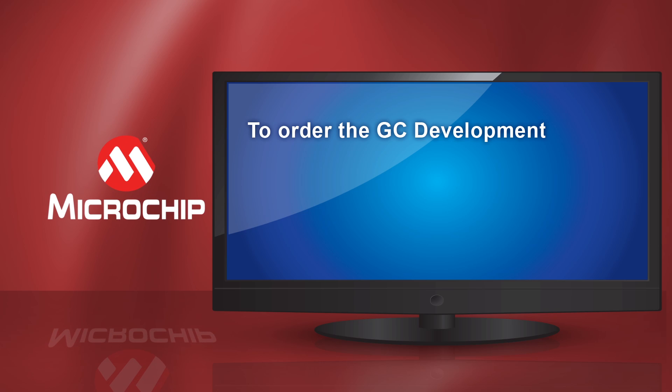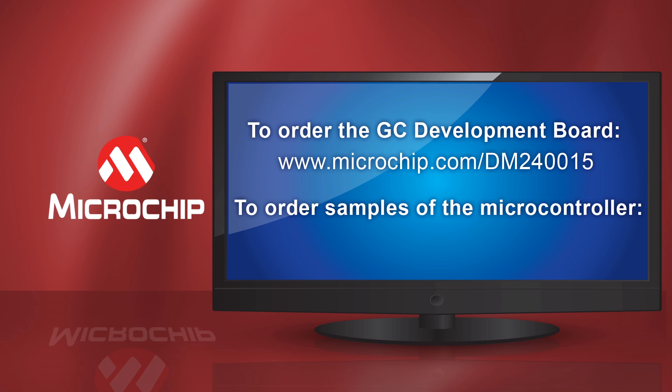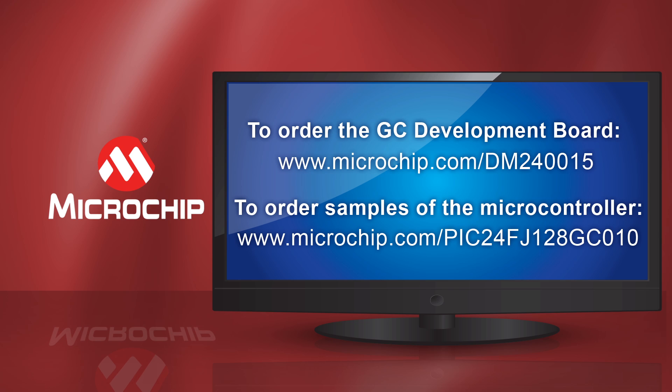With the PIC24F GC's intelligent analog, your design can get to market faster with lower cost, faster performance, and less noise. Order your GC development board at microchip.com/DM240015 and order samples of the microcontroller at microchip.com/PIC24FJ128GC010. Thanks for watching.